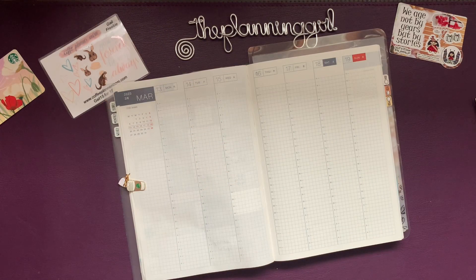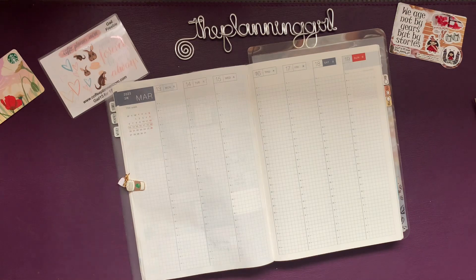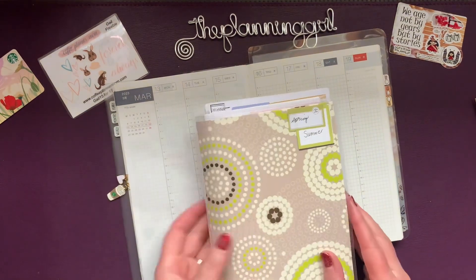Hi, it's Gail the Painting Girl. Welcome back to my channel. I'm ready to set up in my Hobonichi Cousin for the week of March 13th. Whoops, wrong book.